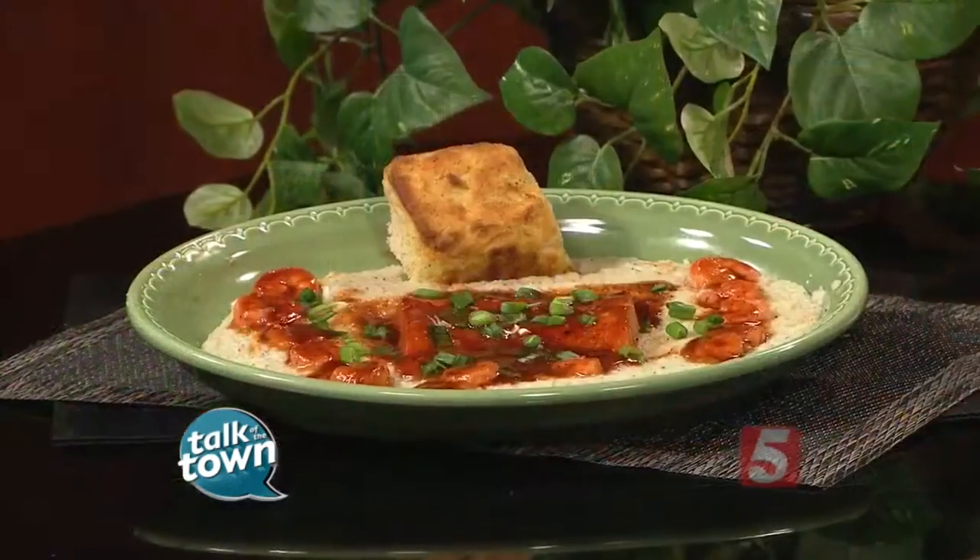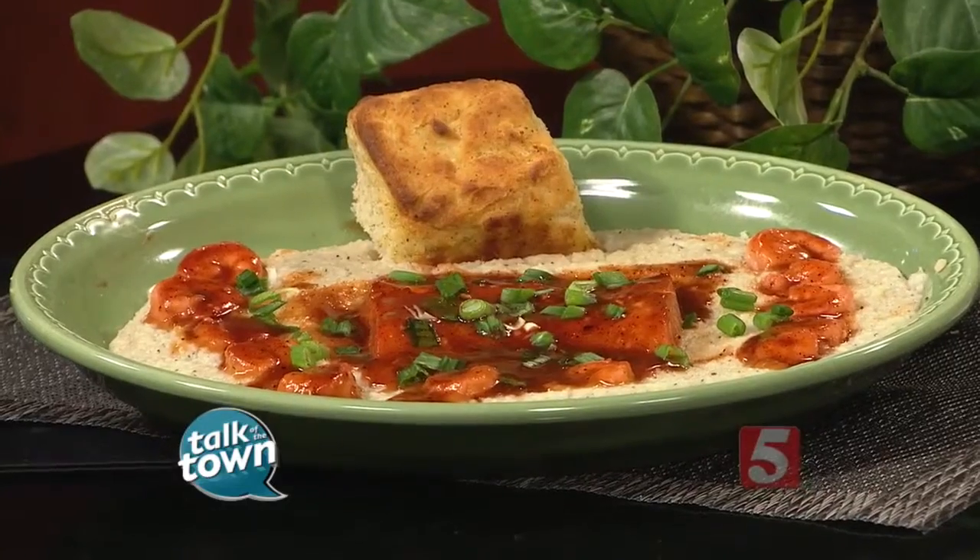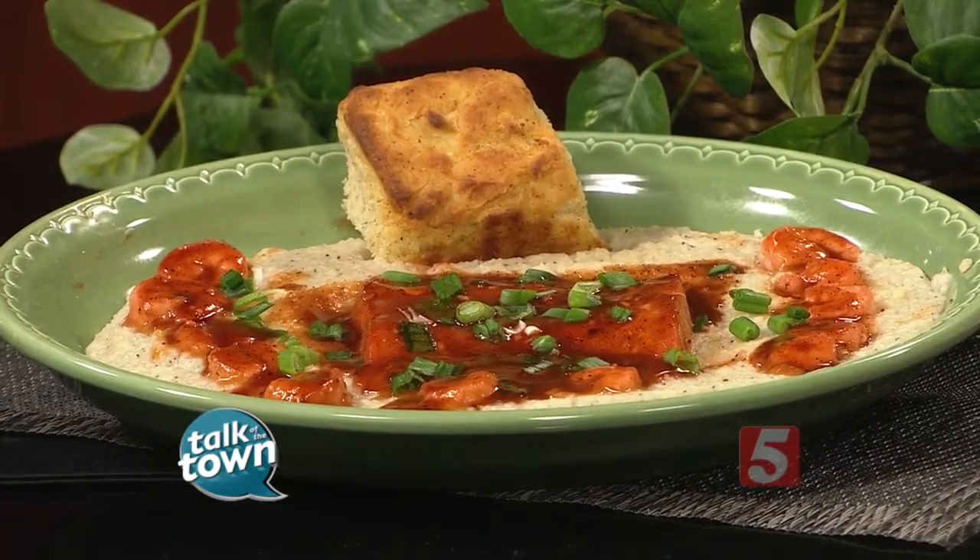Do you say salmon or salmon? You say salmon? All right. But you grew up where? Boston, Massachusetts. I love salmon — or however you pronounce it — but this looks very good.